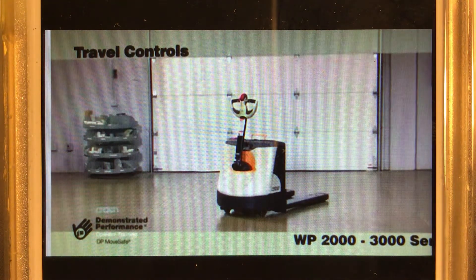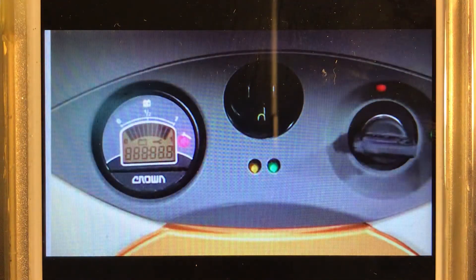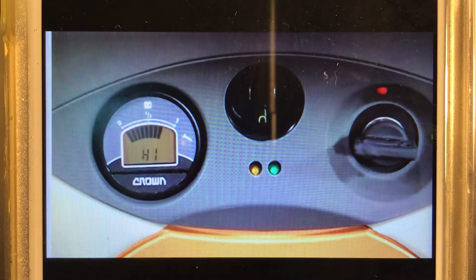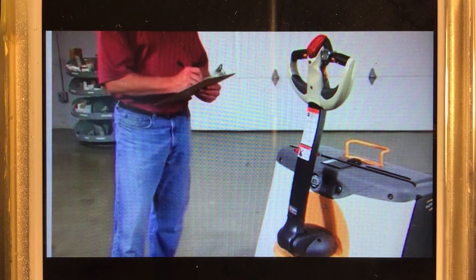Let's take a closer look at how to operate Brown's Walkie Pallet trucks. The key powers up the truck and puts the system through a series of self-tests. These units require you to keep the handle upright during self-tests.